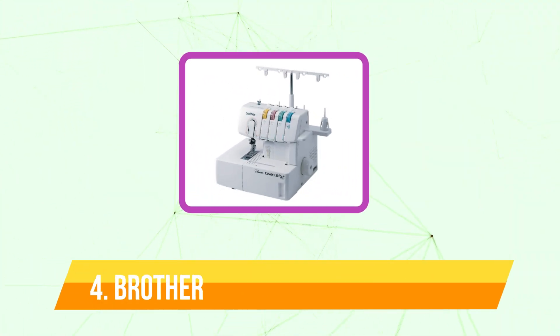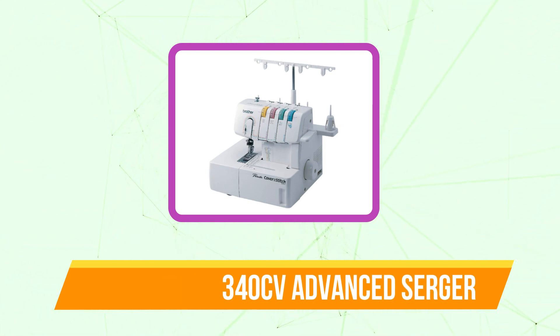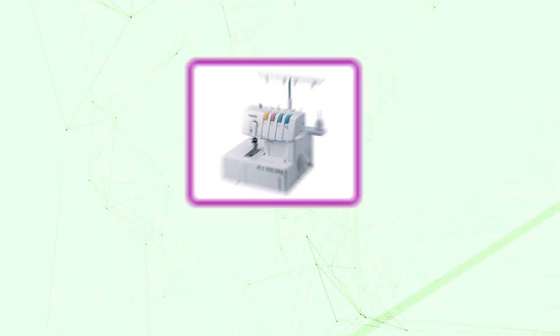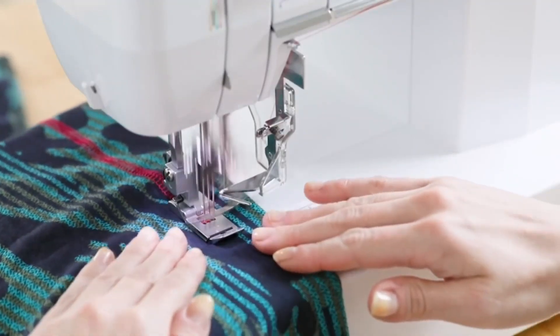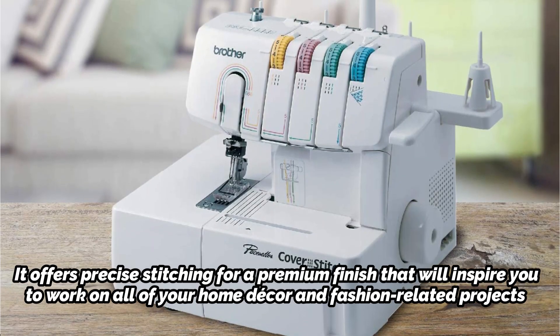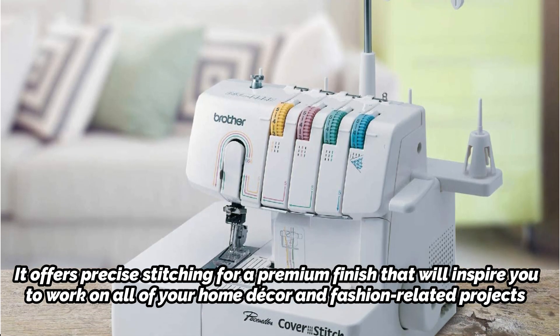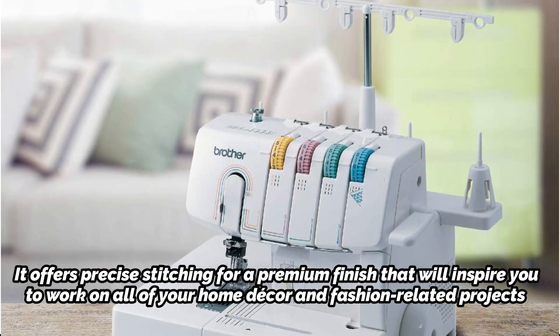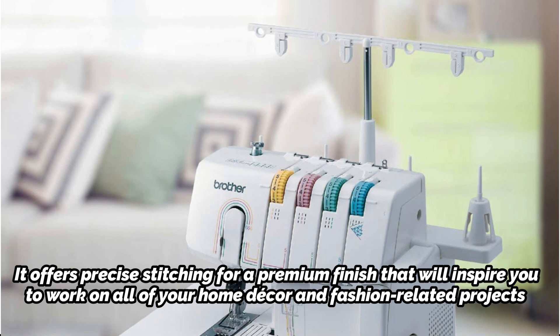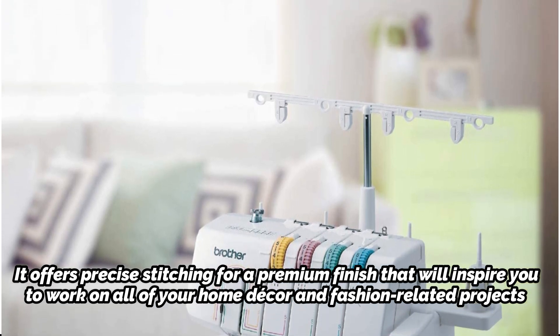At number 4 is the Brother 2340CV Advanced Serger. For beginning to experienced sewers, the Brother 2340CV Cover Advanced Serger is a user-friendly serger. It boasts an easy, quick looper threading method as well as an integrated color-coded threading guide. It offers precise stitching for a premium finish that will inspire you to work on all of your home decor and fashion-related projects. Numerous accessories are included with this machine to make sewing tasks easier and more enjoyable than ever.